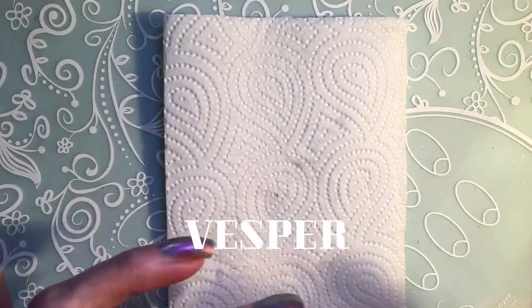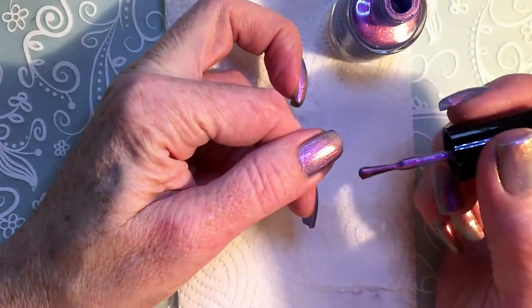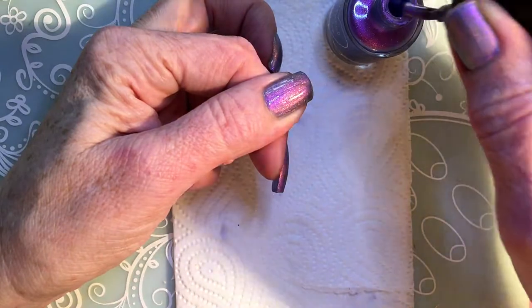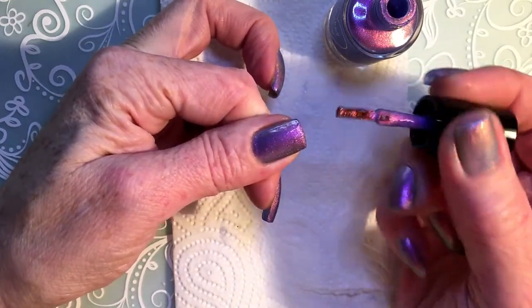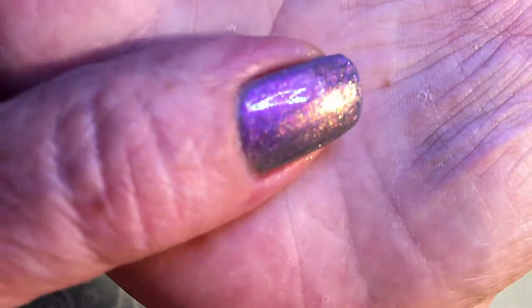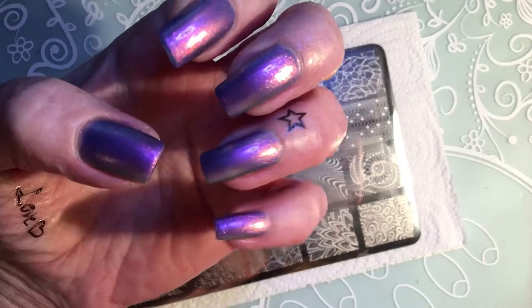Now I'm going in with the second layer. I forgot to mention that this polish is named Vesper — Vesper, I think you pronounce it. This is the second layer and I think this will be enough for me. These are the nails — beautiful color.